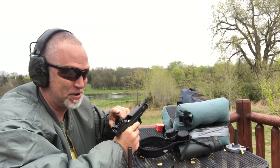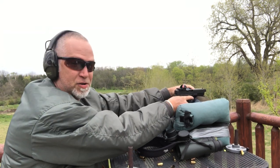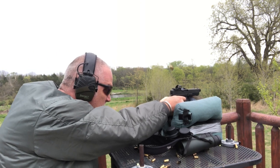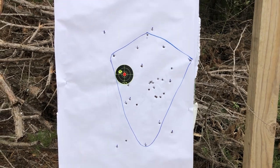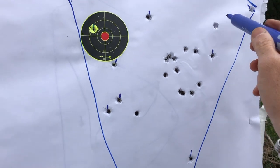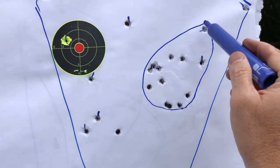That last group was so bad I wanted to make sure something didn't go wrong with the optics, so I switched back to the TK barrel to verify. We got one flyer down here but overall a pretty decent group — one, two — so it was just the AIM barrel that was performing that poorly, not an equipment issue.